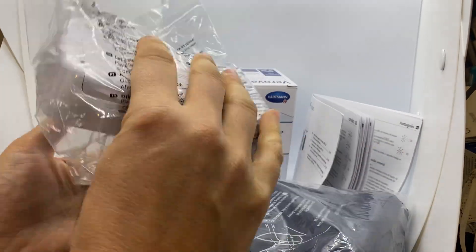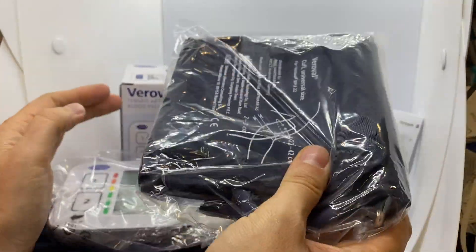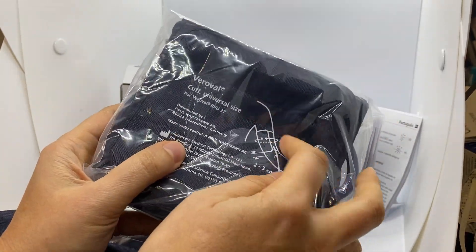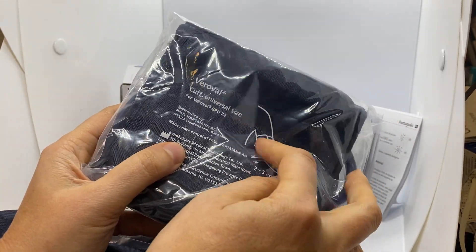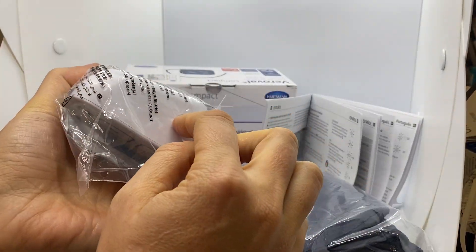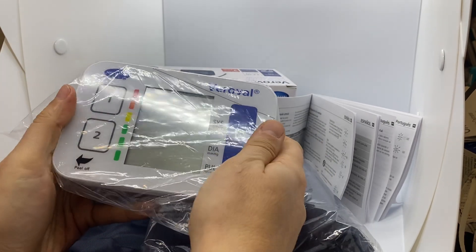You have to put the batteries here and put the clamp properly around your arm and connect it to the device. Then you just press the button